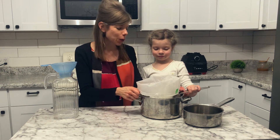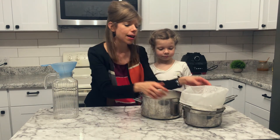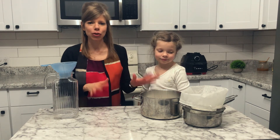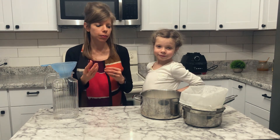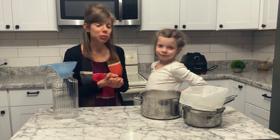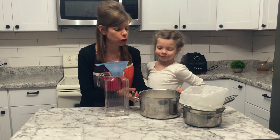Never discard your coconut pulp! I love being able to use it rather than letting it go to waste. I use it in baked goods, energy balls that I make, and smoothies. So never let that go to waste. Now we're going to pour the milk into our pitcher.